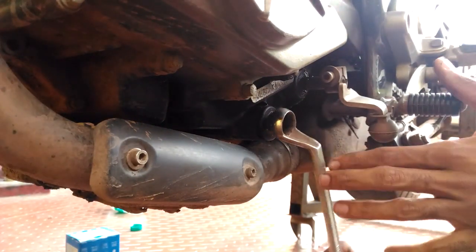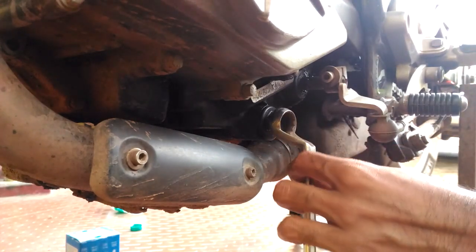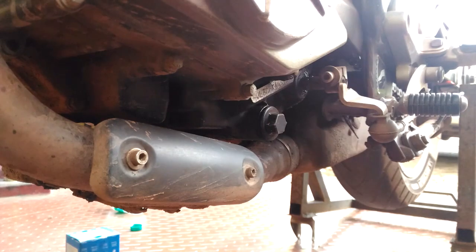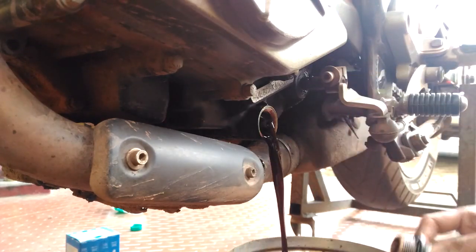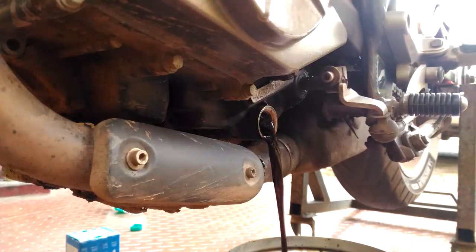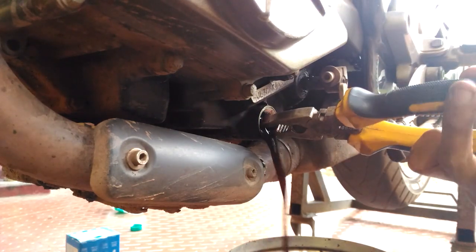Time to get rid of the old dirty oil inside. Gently loosen the bolts and remove the drain bolt. Let it drain completely. Take a cutting plier and remove the filter that is inside.